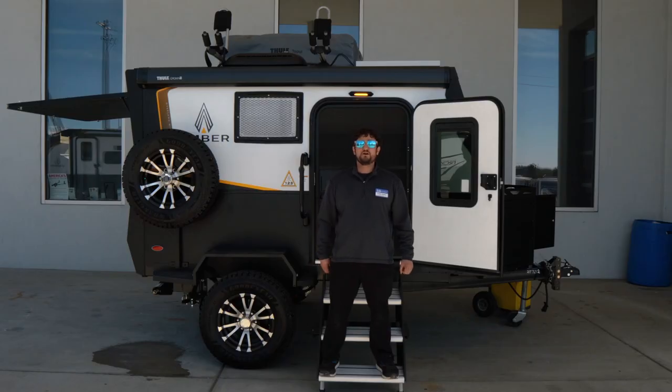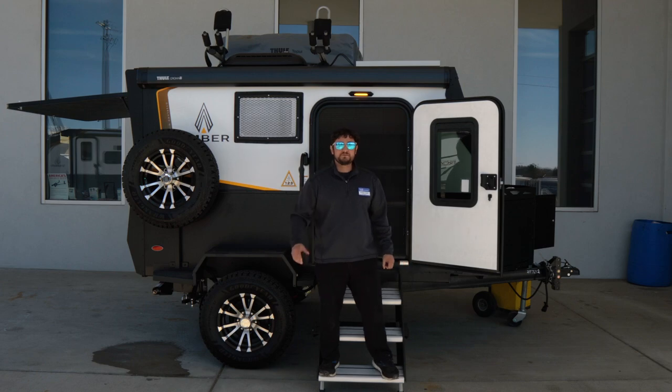Thanks for watching our video on the Ember Rock. My name's Andre. Be sure to visit one of our locations in Colorado — Lakewood, Longmont, and Colorado Springs. Also check out our Facebook, Instagram, or YouTube. Thank you again. Come see me in Lakewood, Colorado.